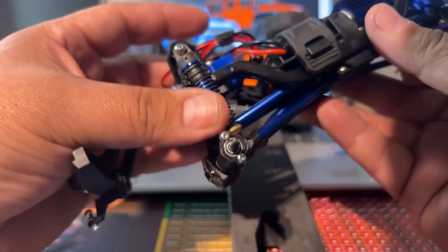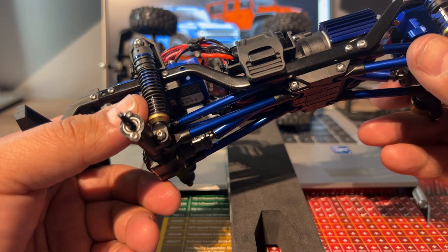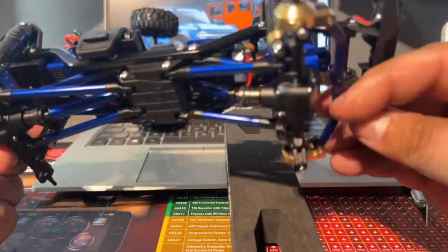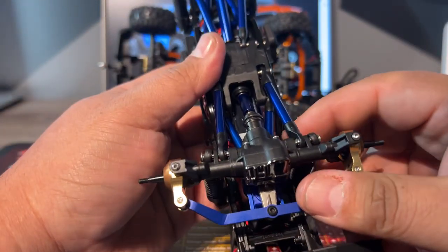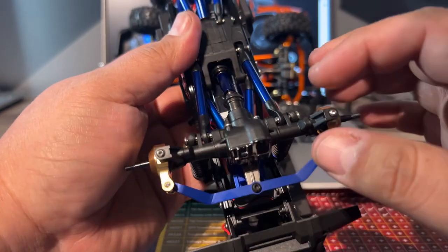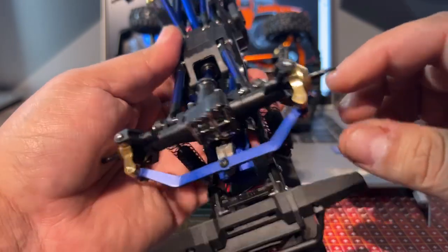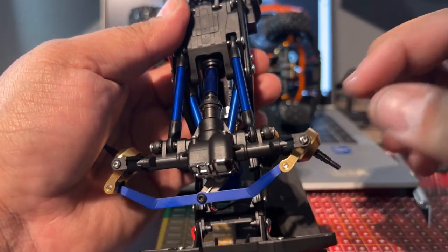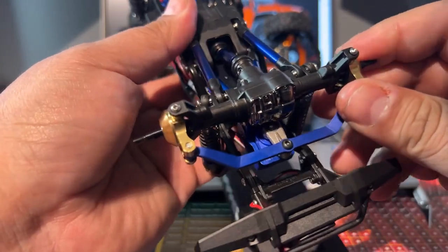This is the rear — the front is a whole different beast. On the front you have to take off more components because everything has to be released — you have the steering row attached. Then you take off these two sides which are simple, but you have to turn all the way to one side, unscrew that side, turn to the other side, unscrew that side, and then work it from that point on.